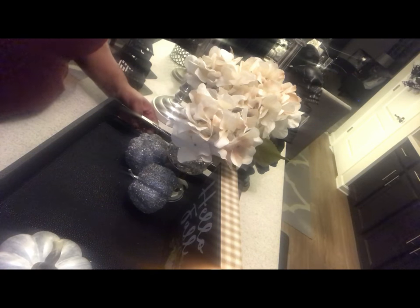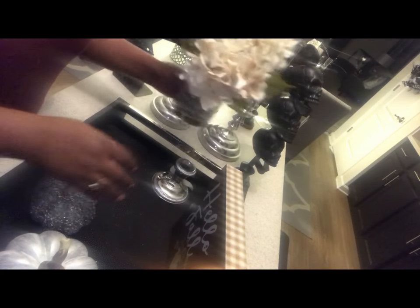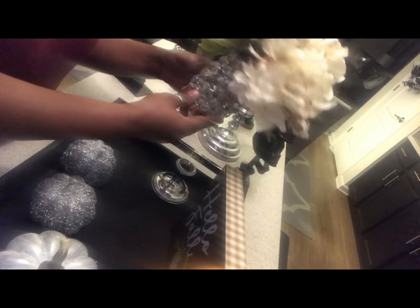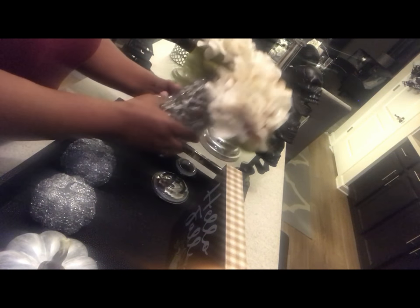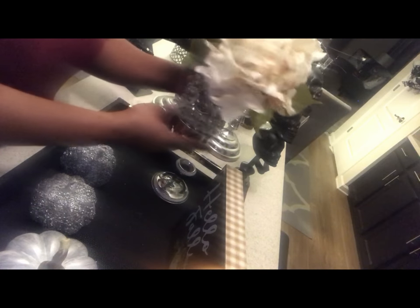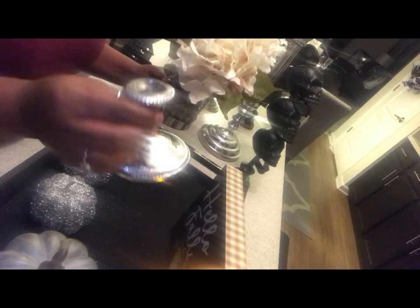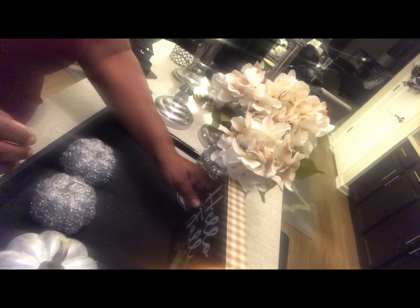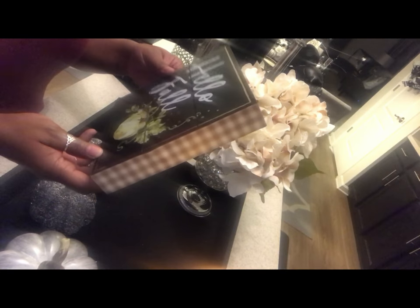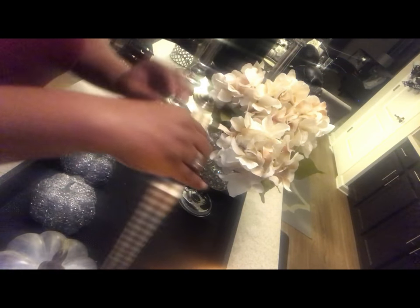Hello everybody, I'm back and this is how I have decorated my tray so far. I found this vase — well, it's not really a vase, it's a candle holder, but I'm using it as a vase. I put the flowers down in it and I'm a bling girl, so I think it looks so cute. I felt like it needed some height, so I'm adding this short pillar candlestick I found at Goodwill today for $0.99. And then I have this little sign from Walmart for $3.44 that I'm going to add to the tray.